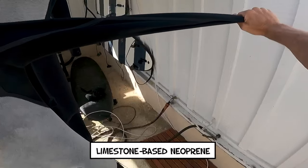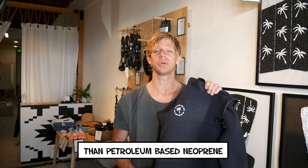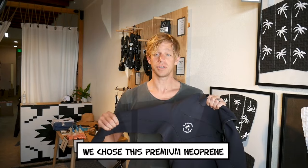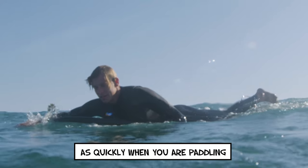We use a super stretch limestone-based neoprene, which is better for the environment than petroleum-based neoprene and is ultra stretchy. Cheaper neoprene is not as flexible, so we chose this premium neoprene so that your arms don't get tired as quickly when you're paddling.